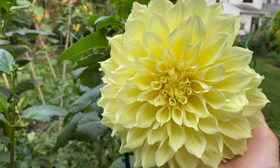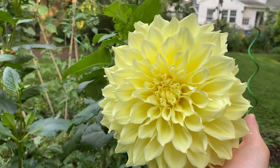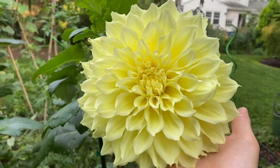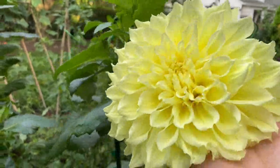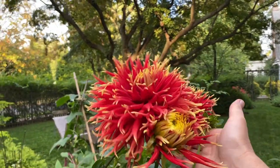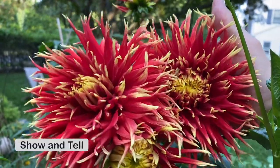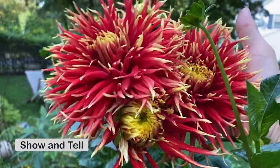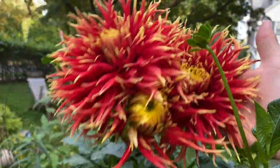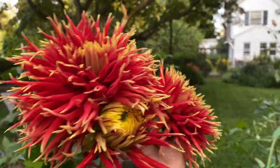Forgot to show you these dahlias in the back of the garden — these are super bright and don't really go with my other colors. This is Kelvin Floodlight, a lemony yellow dahlia with really large flowers that need staking. And then there's this one which is super bright — red petals with light yellow tips. This is a laciniated dahlia, kind of like a cactus dahlia. It's one of Mike's favorites but definitely doesn't go with any of the other colors I have in other beds.